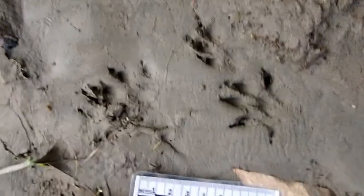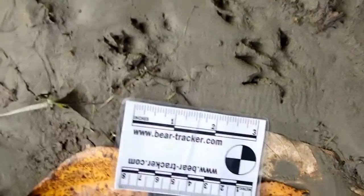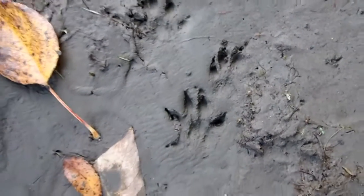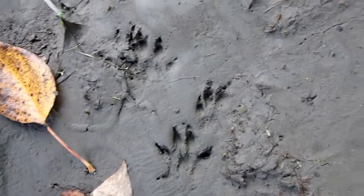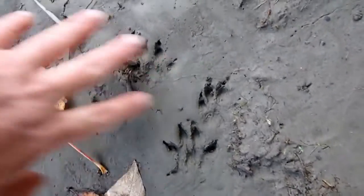Here's a really nice set of mink tracks with scale — centimeters and inches. So in this particular type of gait, the way they move is front-hind, front-hind. In this case though they're all overlapping and sort of jumbled together, and it's hard to tell which one is which.